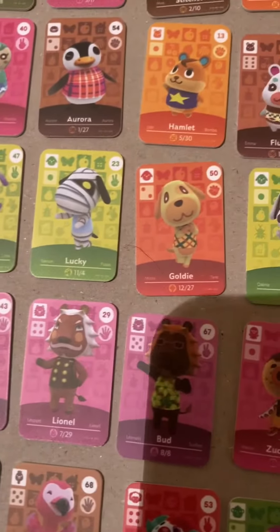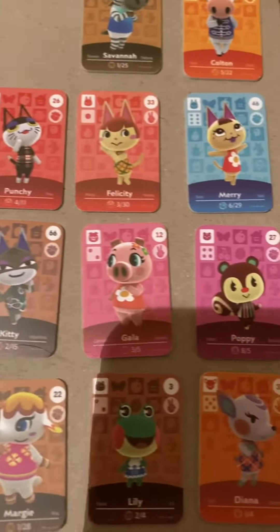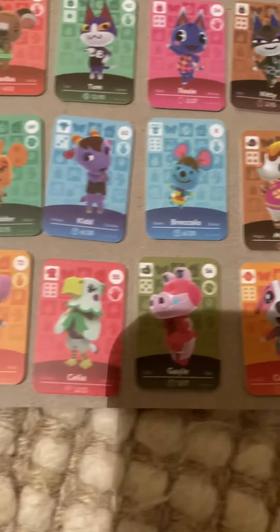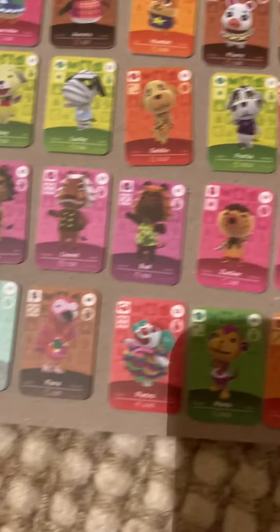These cards are really small. They have worked, so they are not a scam. As you can see they are just the size of my finger — smaller than my thumb. So these are really really small, but they are amazing.